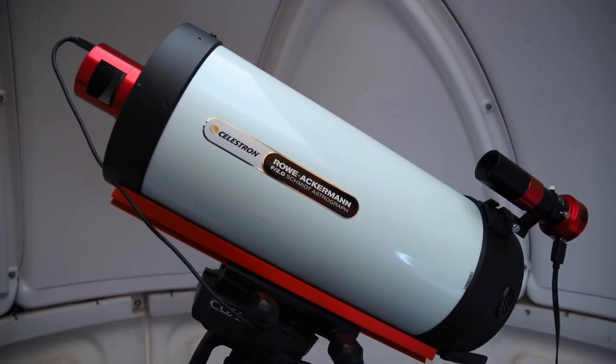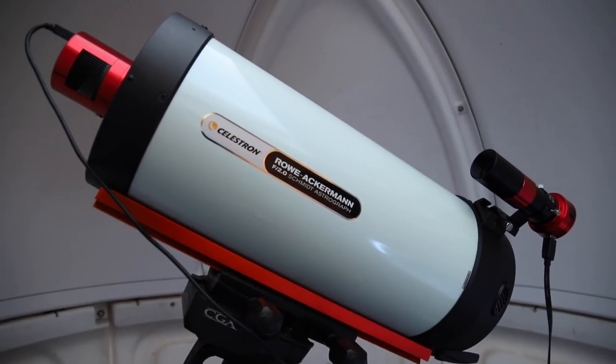Thankfully, the setup that I want to use tonight is already here, which is the ZWO 1600MM and the Rasa 8. I think I'm just going to try and have some fun, so I'll just see what's up and maybe do a bit of mosaicing.